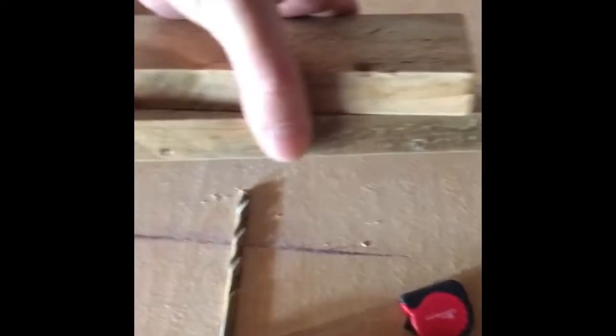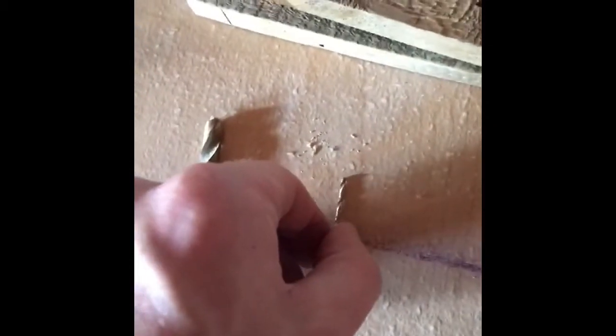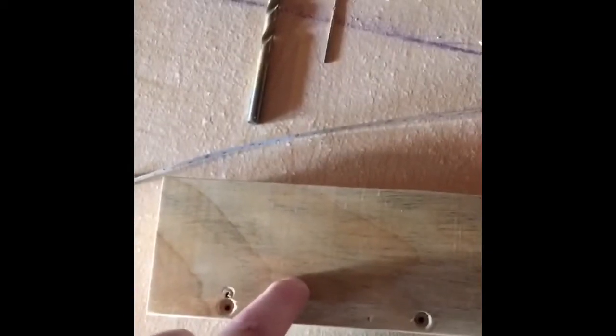We've gone ahead and drilled some pilot holes, drilled straight into the ends. We used the clamps as a makeshift clamp holder. We used two drill bits — a tiny one for the pilot hole, then a larger one just so we can countersink the screw in. And we've got our Phillips screwdriver. Next I will be clamping and liquid nailing these together and putting screws in them.